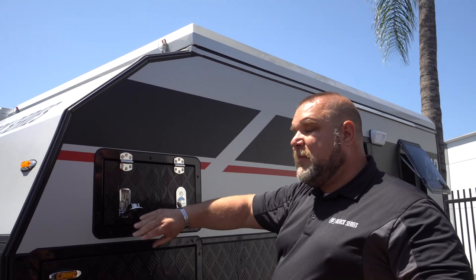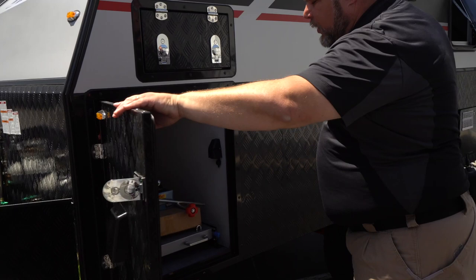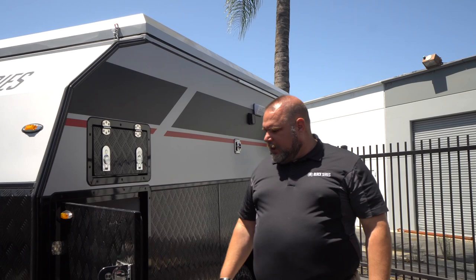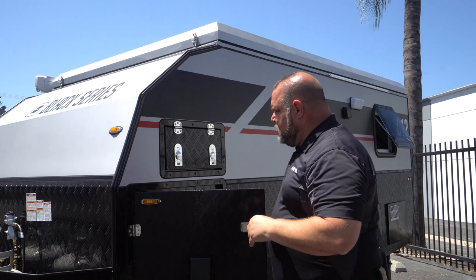Coming up here, this is the other side of the pass-through compartment. I also mentioned we have the exact same style of compartment on this side as well — a nice large pull-out drawer with a 12-volt marine-grade plug, plus storage for sewer pipes, the kitchen support leg, and other items.